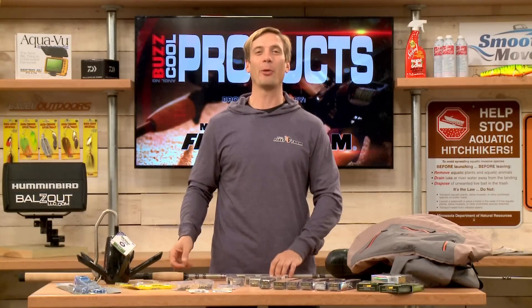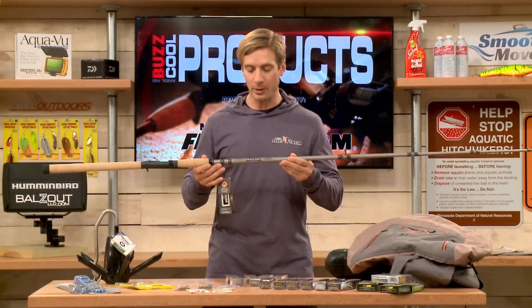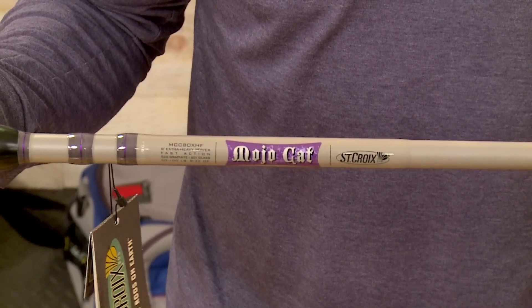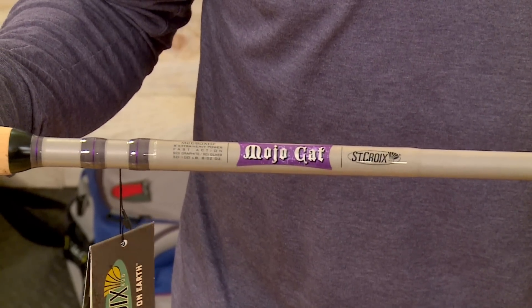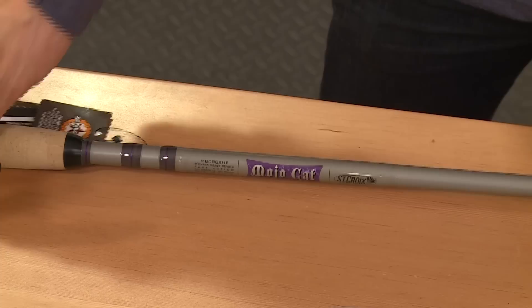St. Croix makes some great rods for catfishing, specifically the Mojo Cat Series. They have both baitcasting and spinning models available. This, in fact, won the 2016 Field and Stream Best Cat Rod, and they come in different sizes and different lengths as well. Check it out from St. Croix Rod — the Mojo Cat Series.